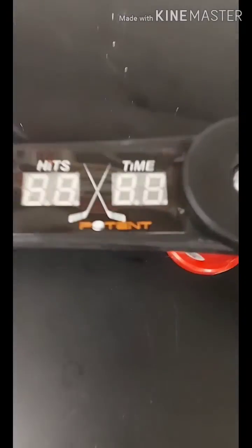Hey guys, how's it going? Cale here with To The Point Shooting Clinic. After that last video I posted with the stick handler, I had a bunch of messages asking me what it was and where I got it from. So I'm going to give you guys a quick review of the Potent Hockey Stick Handler Trainer from Potent Hockey.